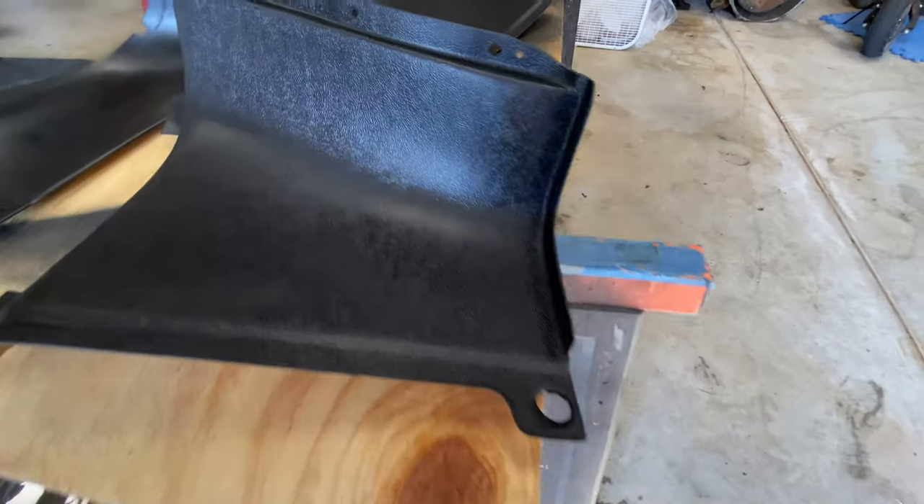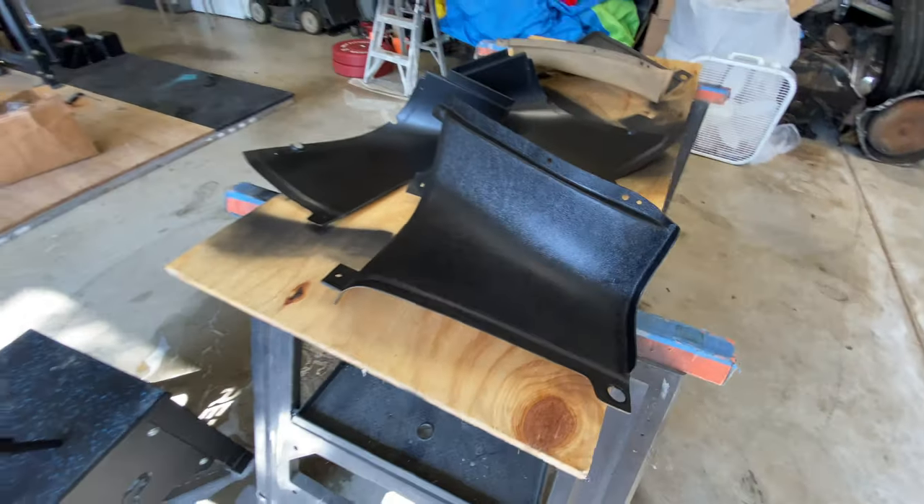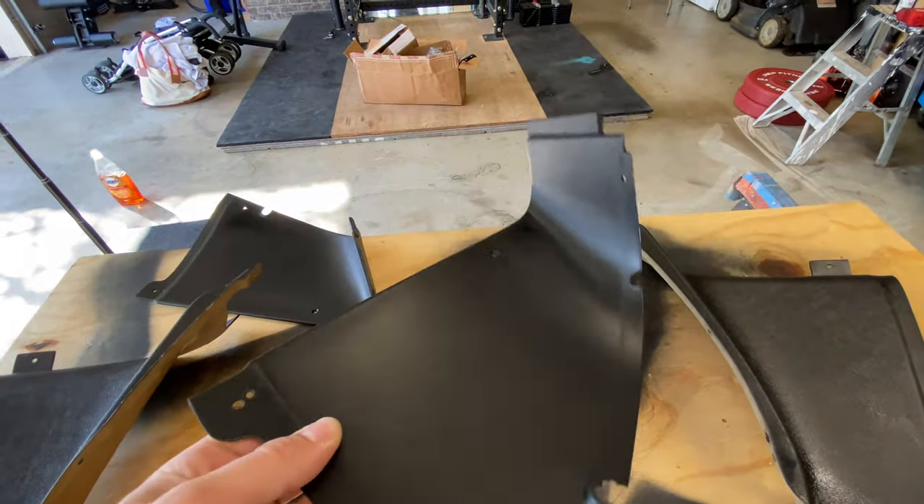This turned out incredible — check this out. I just love this interior black. It's a little glossy; it actually looks glossier on camera than it is in person. But these panels could have been pulled right out of a box — they look that new. So if you're doing panels in your Mustang or any classic car, I would recommend this paint.